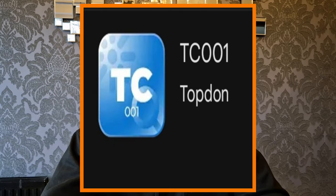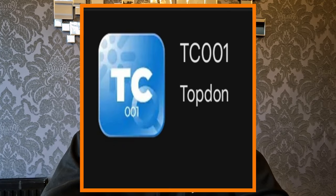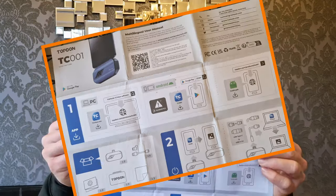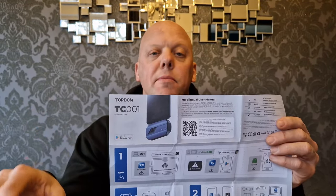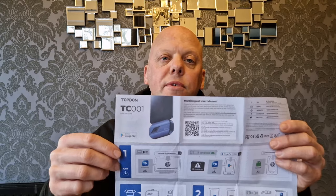This particular thermal imaging camera is the Topdon TC001, and it's really easy to get started. All you need to do is head over to your Google Play Store and download the app TC001. Once you've done that you're ready to go. However, if you're struggling, you can refer back to the user manual, scan the QR code, and that will give you a detailed, friendly user manual. Once you've installed the TC001 app, you can open it and it gives you a few different options.